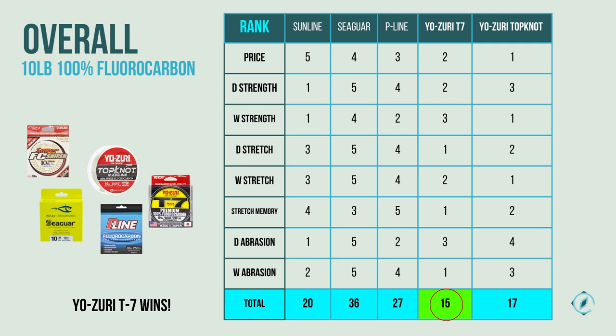The best overall 100% fluorocarbon fishing line is Yozuri's T7, followed by second place Yozuri Topknot Mainline, and third place Sunline Super FC Sniper. Each of the top three placed first in three separate categories. Sunline placed first for dry strength, wet strength, and dry abrasion. Yozuri Topknot came first for price, wet strength, and wet stretch. Yozuri T7 came first specifically for dry stretch, stretch memory, and wet abrasion — making it our best overall line.